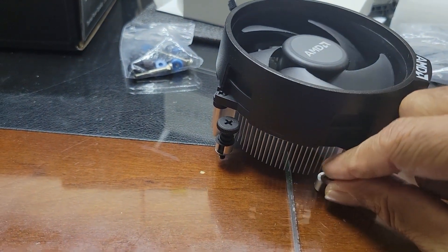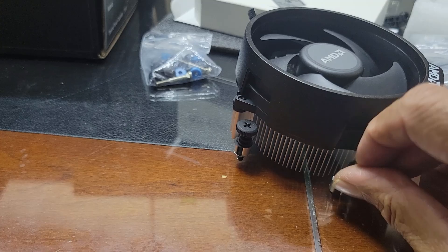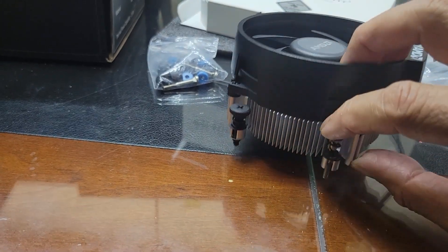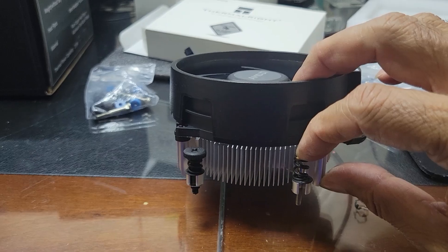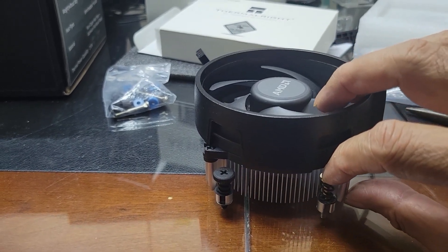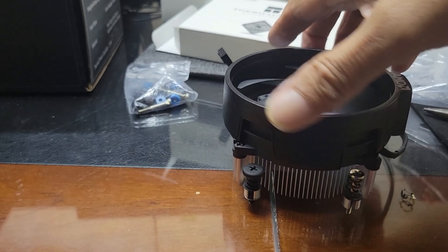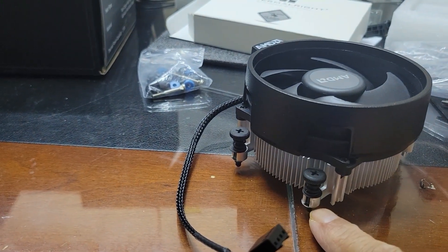This is gonna go here, and then this will go on top of this one like this, and then it's gonna tighten nicely onto the board for the LGA 1150. So I have removed one, and diagonally I'm gonna remove one more here.